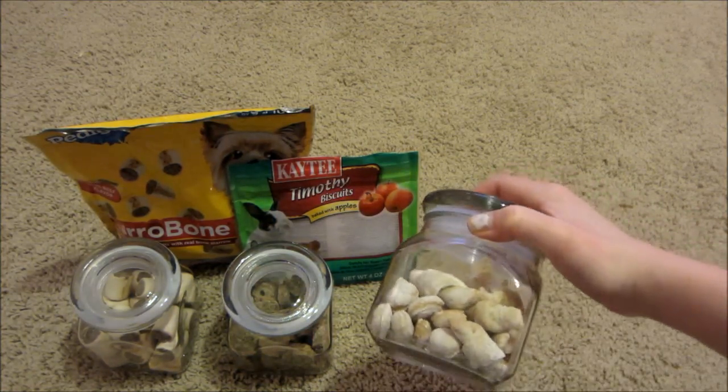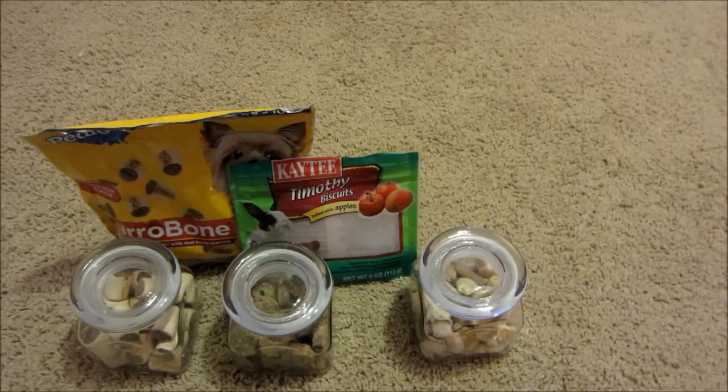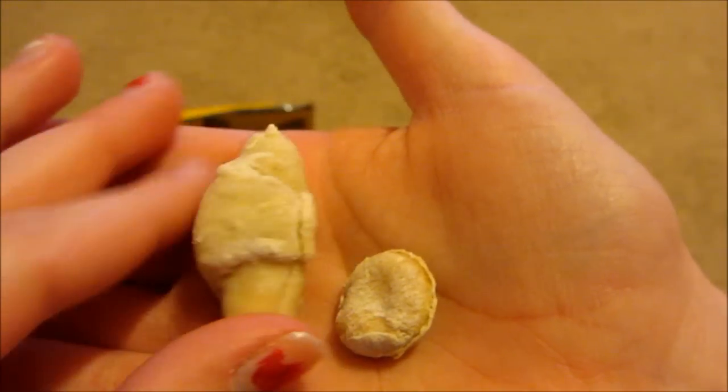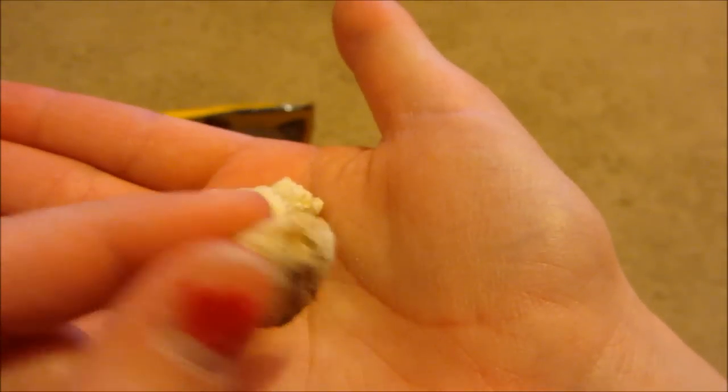Next I have these homemade croissants that were inspired by Wild Harvest bake shop treat croissants. This is what it looks like up close. As you can see, they're little croissants, and I also just made some little tiny circles.